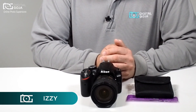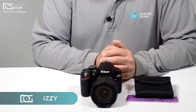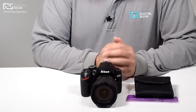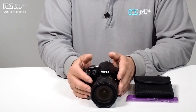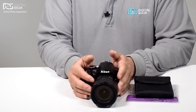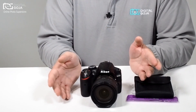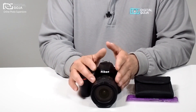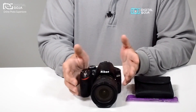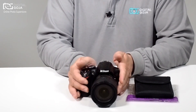Hi there, Izzy from DigitalGoja.com and today we're going to take a look at the Altura Photo Professional Filter Kit. The first thing we have to do when we choose filters is make sure we get the correct diameter for our particular lens. We can't just go by whether it's a Nikon, Canon, or Olympus — it all depends on what lens you're using. I would suggest getting it for the most popular lens that you use all the time.